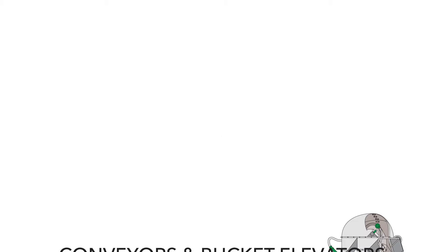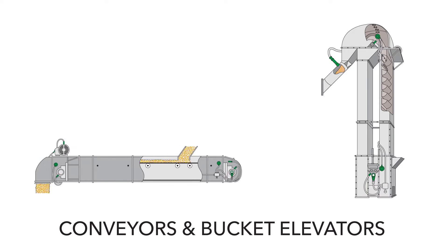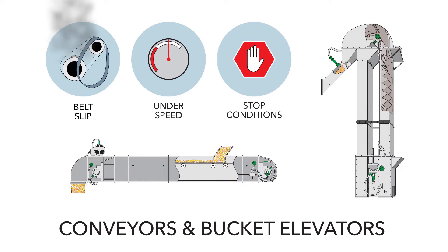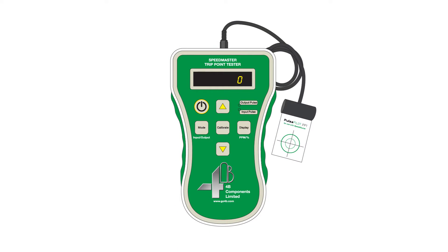4B's advanced line of speed sensors help monitor and prevent dangerous belt slip, underspeed, or stop conditions on all shaft-driven machinery. And now, our Speedmaster sensor testing and calibration technology delivers even more safety by giving you ultimate confidence that everything is working the way it should.